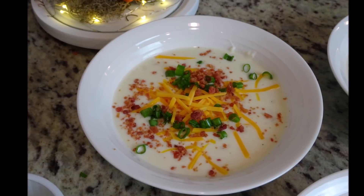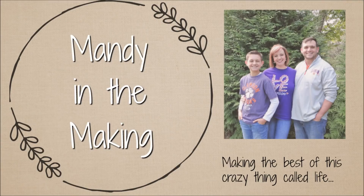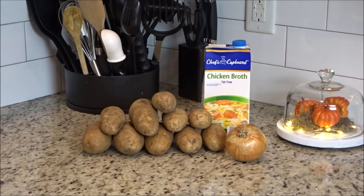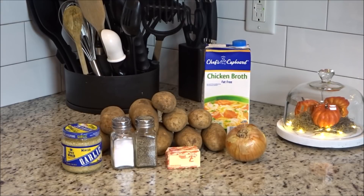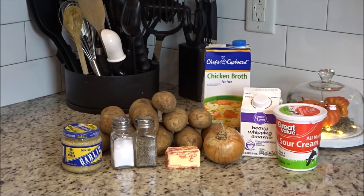Hey y'all, I'm Mandy and this is Mandy in the Making. Today I'm going to show you how to make the best baked potato soup. For this recipe you'll need six large baking potatoes, one medium onion chopped, one and a half cups of chicken broth, four tablespoons of butter, three cloves of minced garlic, a half teaspoon of black pepper, one teaspoon of salt, one cup of heavy cream, and two cups of sour cream.